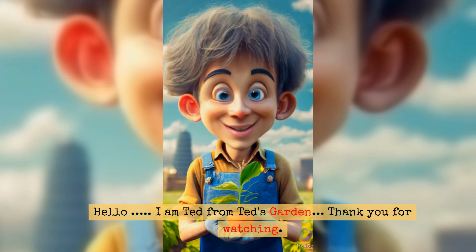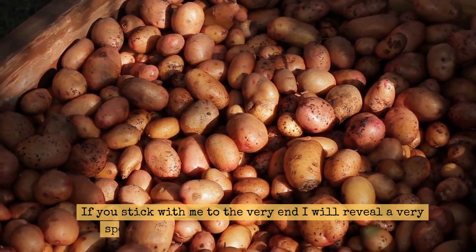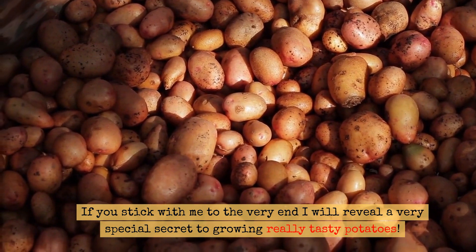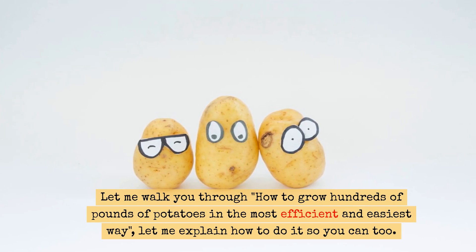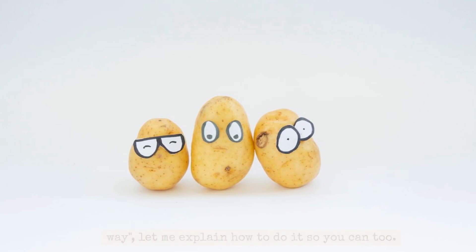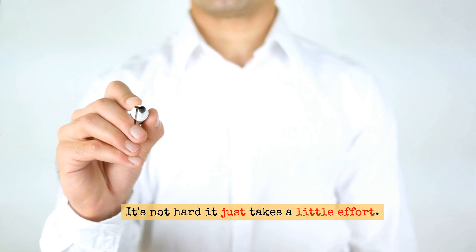Hello, I am Ted from Ted's Garden. Thank you for watching. If you stick with me to the very end, I will reveal a very special secret to growing really tasty potatoes. Let me walk you through how to grow hundreds of pounds of potatoes in the most efficient and easiest way. Let me explain how to do it so you can too. This episode is a simple garden hack anyone can do — it's not hard, it just takes a little effort.